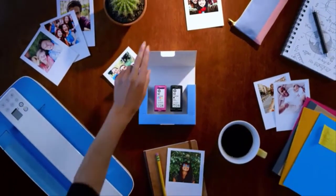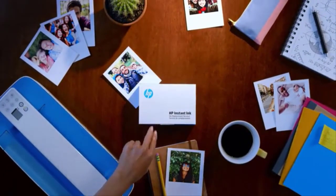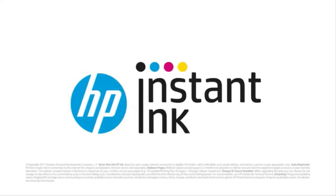Moms, dads, students, startups — HP Instant Ink hits the spot with everyone.